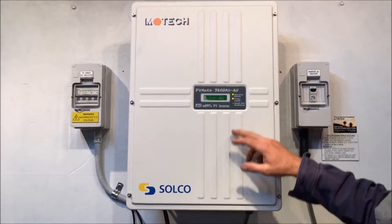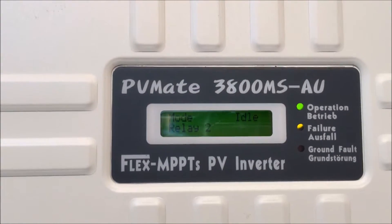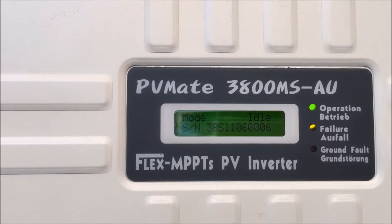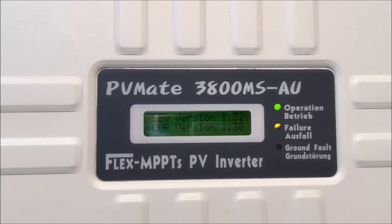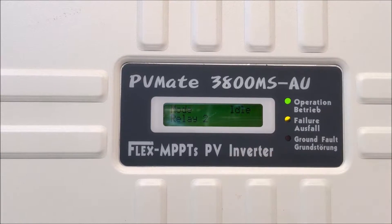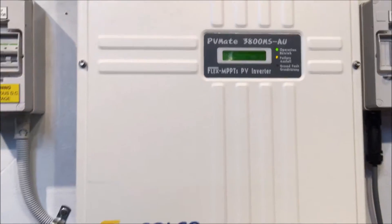This one's having an issue. You can see the operation light is on but also the failure light is on. If we have a look at the screen, it's coming up with 'mode idle' — so it's idle at the moment, not actually working. It scrolls through a number of different readouts but it's coming up with 'relay 2', saying there's a problem with relay 2 inside the inverter.